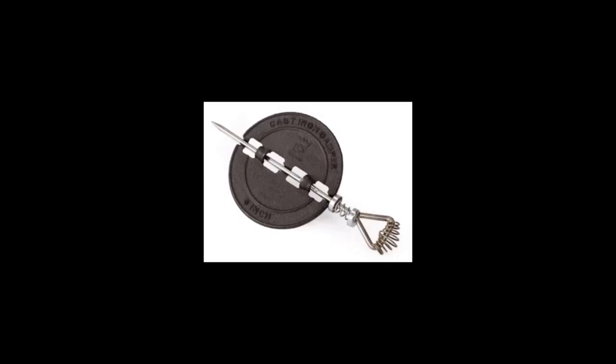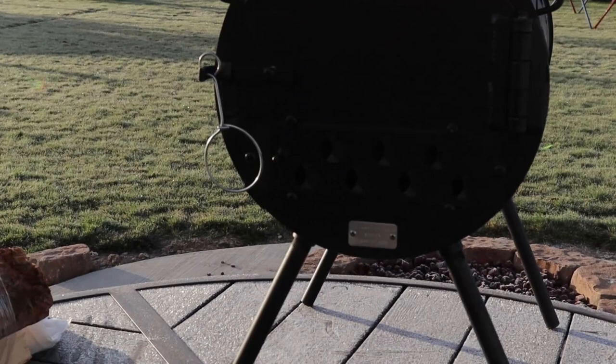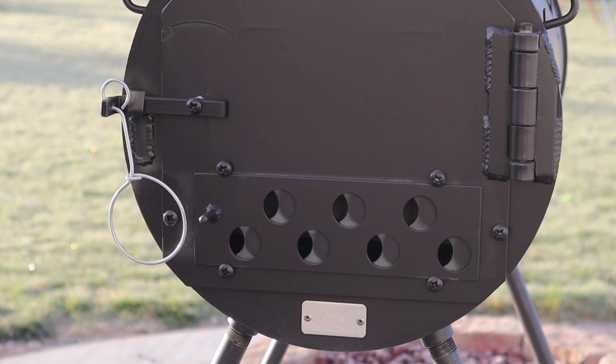You'll notice there are holes in the pipe — here's a little note about those. They're designed for the stove pipe damper; this is a picture of it. Mine was supposed to come with it but it didn't — the company is sending it to me. You put that inside that hole; it's cast iron. The design is that it fits inside the stove pipe to help control the draft and the burning temperature.